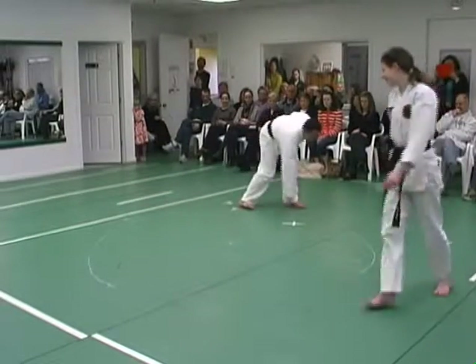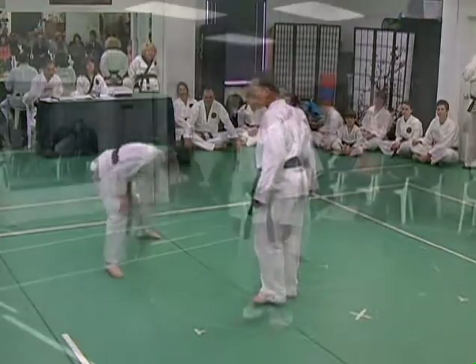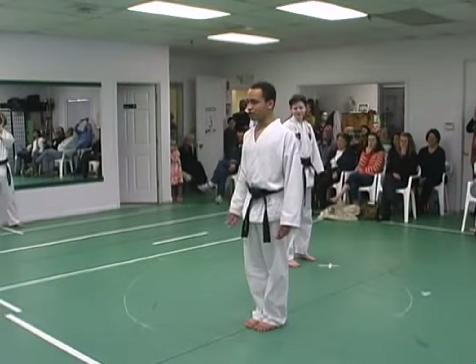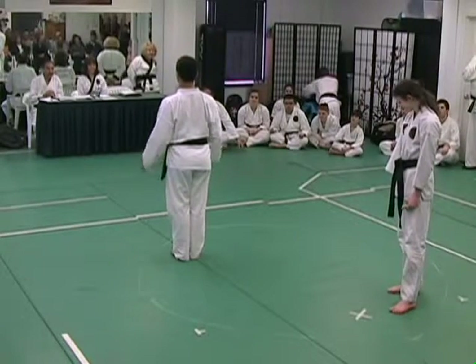It's supposed to be a circle. Not the best artist. So for our demo, we are attempting to show the balance between hard and soft energies.